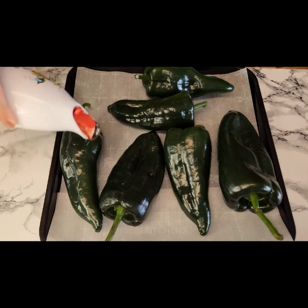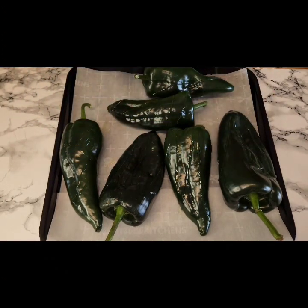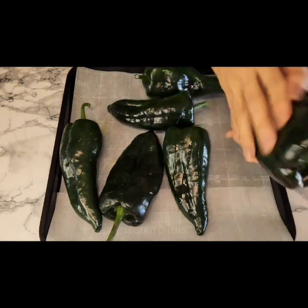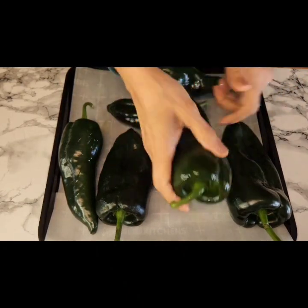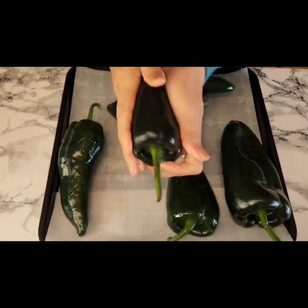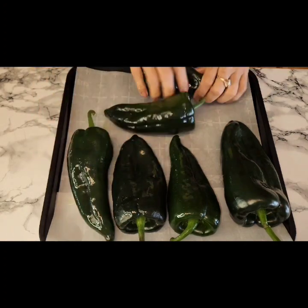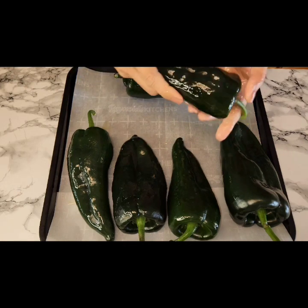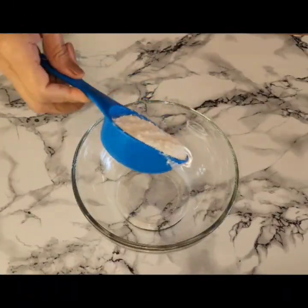I did these in batches — the first batch and then the other two after. I'm going to rub them with some olive oil, which just helps with easy peeling after they are roasted. Once I have rubbed the olive oil on there, I'll pop this in my air fryer. I do 10 minutes on one side, then flip them over and do another 10 minutes.